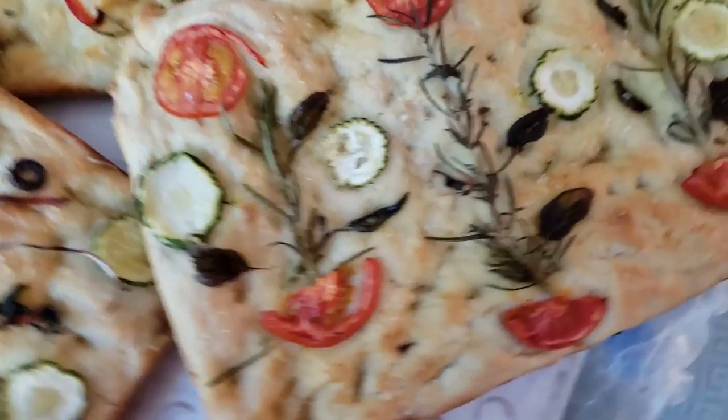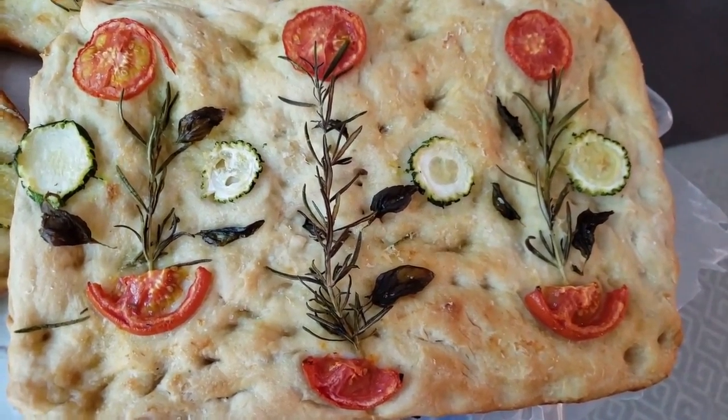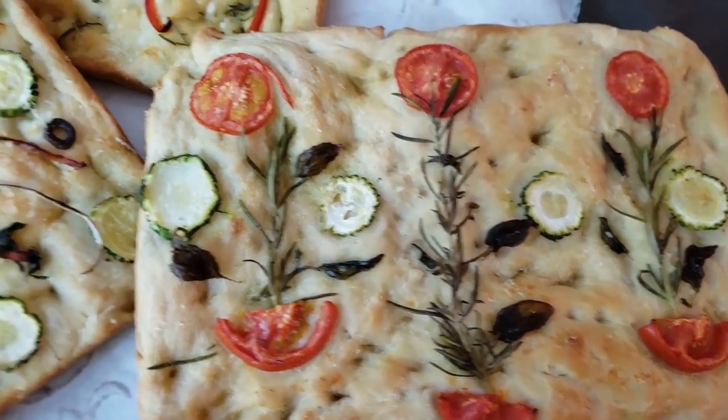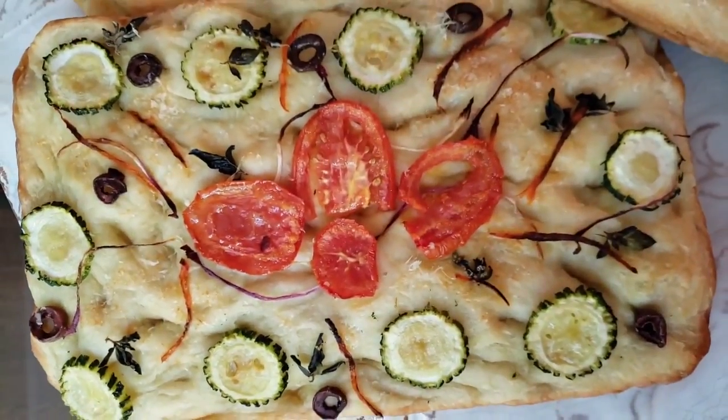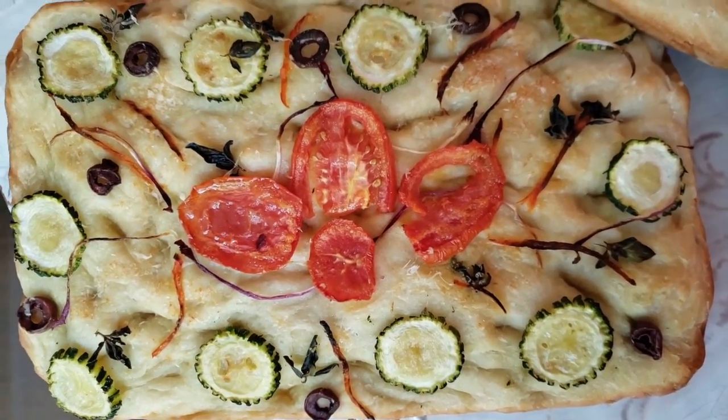Next up was the saison bread — this was the one we did with the saison yeast. And then we made the one with the abbey ale, so that was the Belgian style abbey ale.